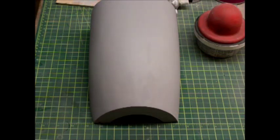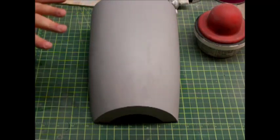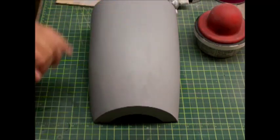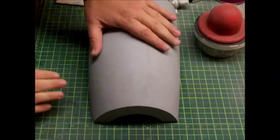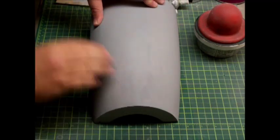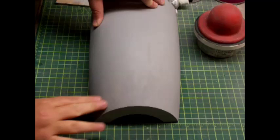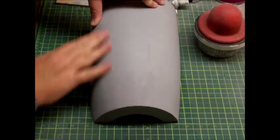Okay guys, welcome back. As you can see I've got the cowl laid out on my workbench, zoomed in so you can see what's going on. I'm going to narrate as I do this. What's happened is I've sanded this a few times, put some primer on it, and there are a few spots that are not real smooth. So we're going to put a little putty on those.